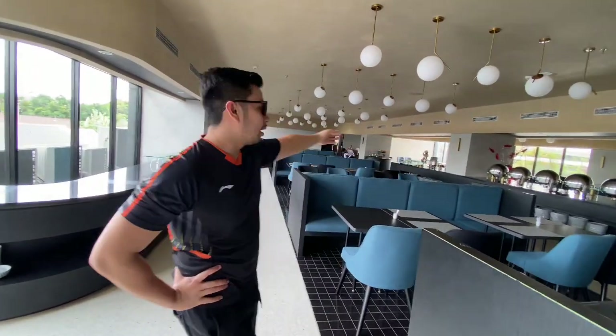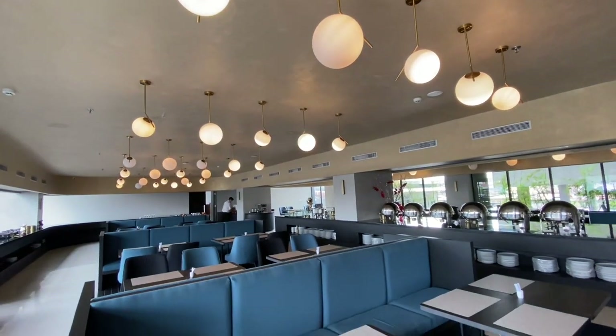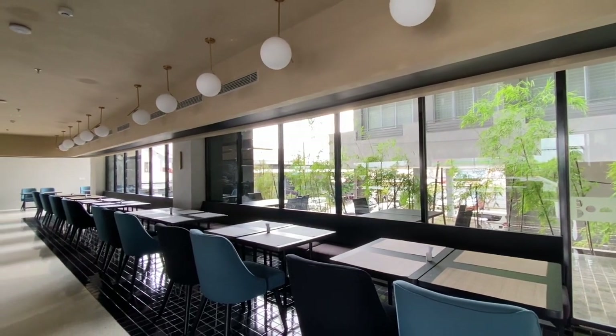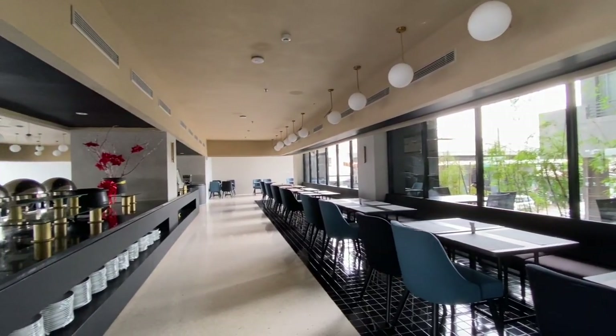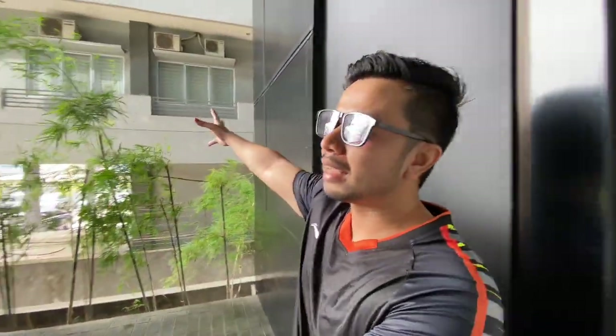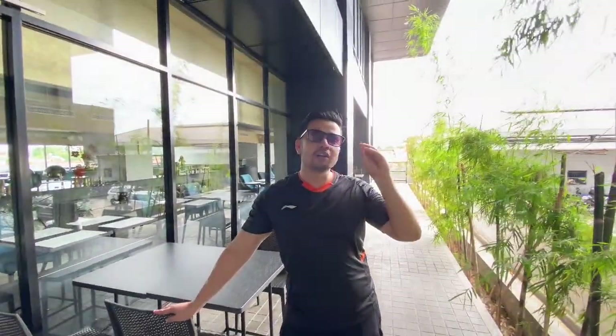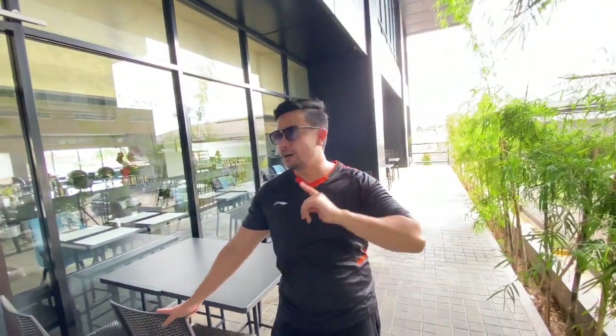Ini adalah area restorannya. Ada tiga pilihan lokasi tempat duduk. Lokasi pertama di dalam. Atau bisa di dekat kaca biar dapat cahayanya yang bagus buat foto-foto. Atau buat kamu yang mau merokok dan mau yang sejuk, bisa ke area outdoor. Di sini ada angin-anginnya juga, ditambah ada pohon bambu — bunyi daunnya bikin suasana lebih tenang dan warnanya hijau.